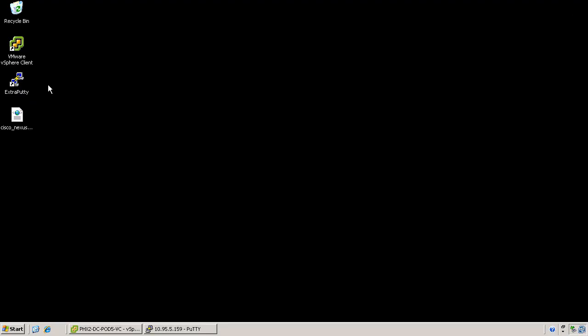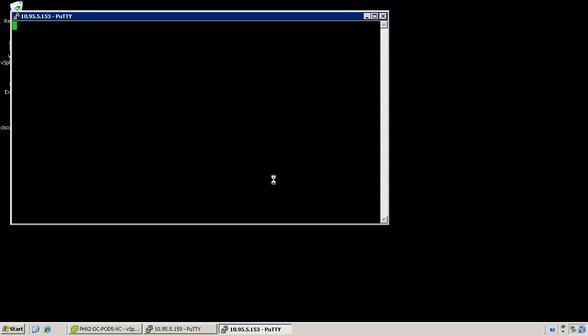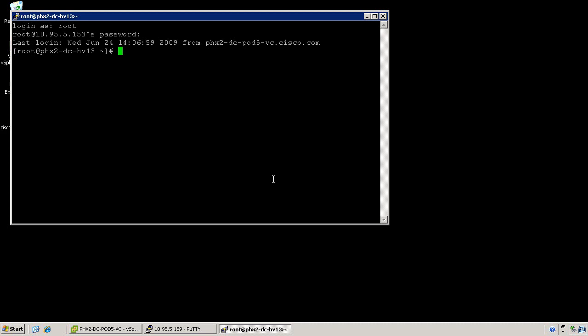Go ahead and minimize the vSphere client. There are two methods to installing the virtual Ethernet module. The first method I'll demonstrate is the manual method, which requires an SSH connection to the ESX server itself. Using the ESX update command, we can install the virtual Ethernet module.